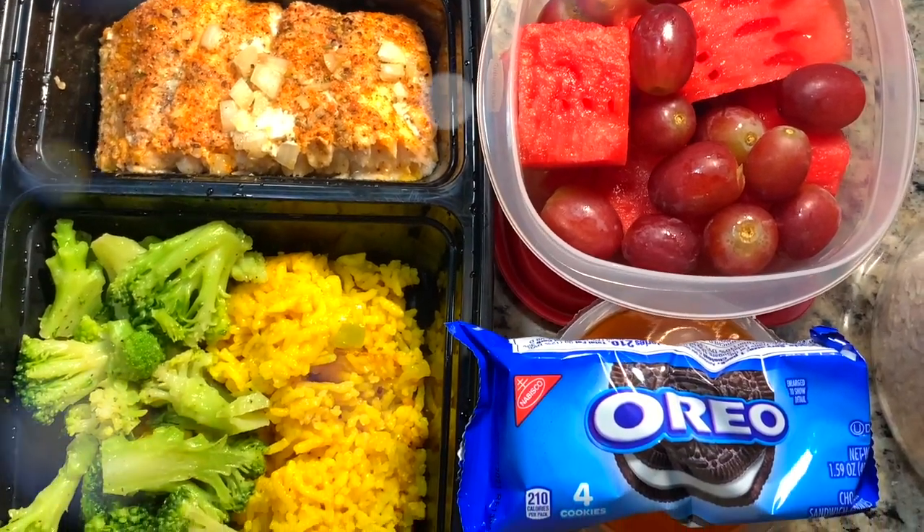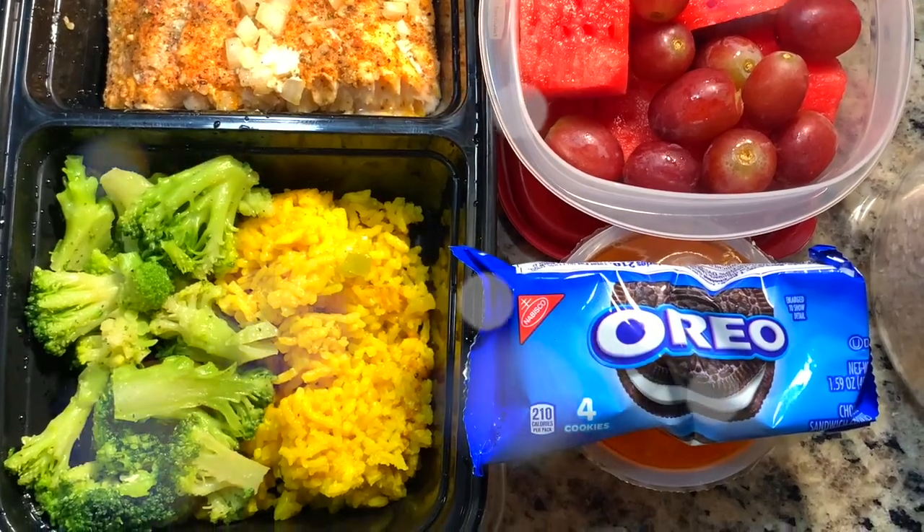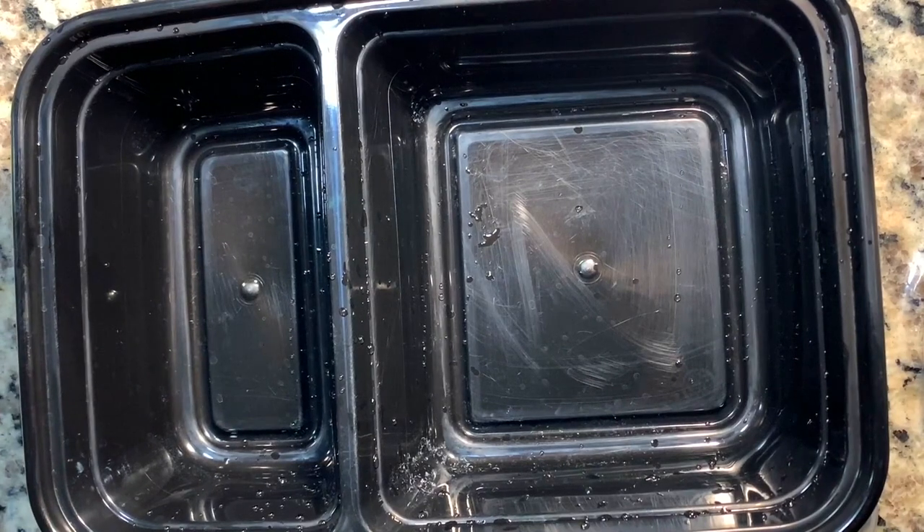Hey y'all, welcome back to my channel! For those of you who are new, my name is Mahogany. Now let's get right into making this lunch for my husband.